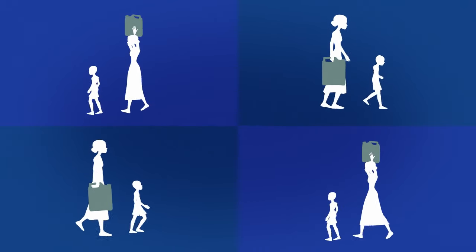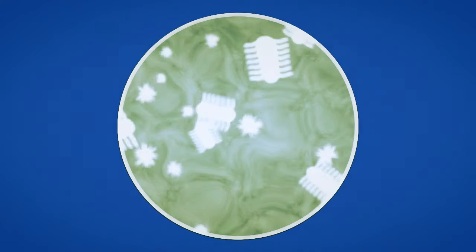Sometimes they make the same trip several times a day, just to get enough water for their family to drink, cook, bathe, and clean. Too often, the water they collect is polluted and disease-ridden.